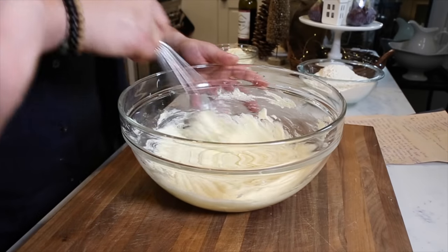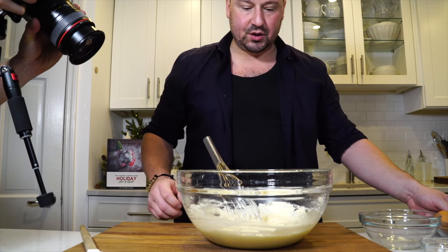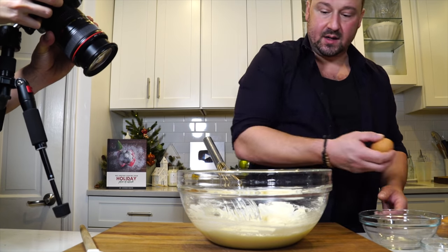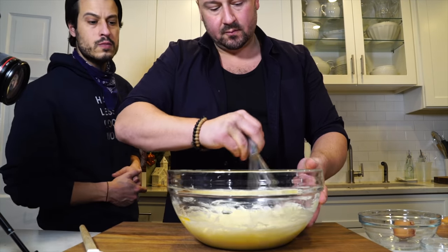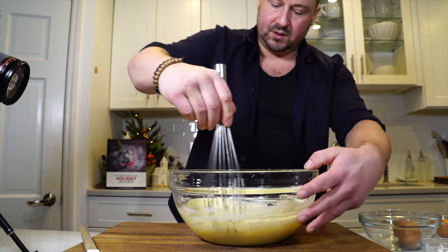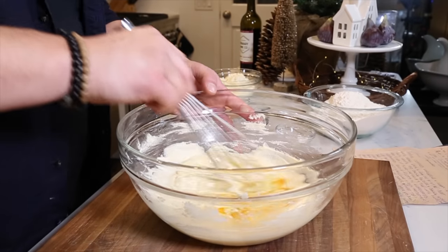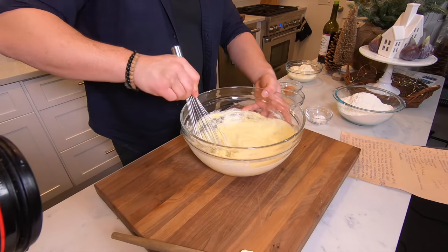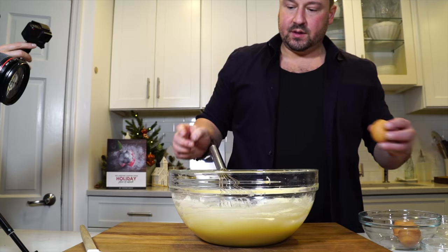Once it looks nice and creamy — almost like an icing — you're going to slowly add each egg in one at a time, whisking after each one. Make sure you're getting the edges of the bowl. Whisk in your last egg.